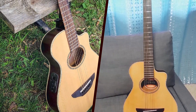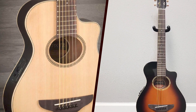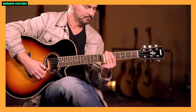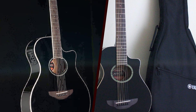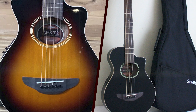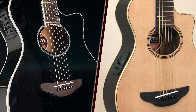Value for money! Considering its build quality, playability, and electronics, the Yamaha APX-T2 offers good value for money. It provides a solid platform for both acoustic and amplified playing without breaking the bank. The inclusion of Yamaha's reputable craftsmanship and attention to detail makes the APX-T2 a reliable and cost-effective option for those in search of a compact acoustic electric guitar.